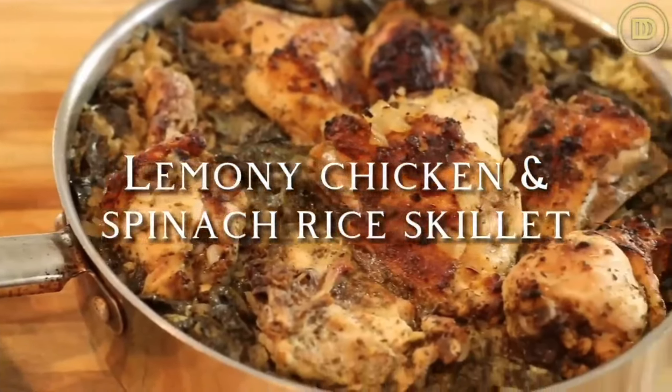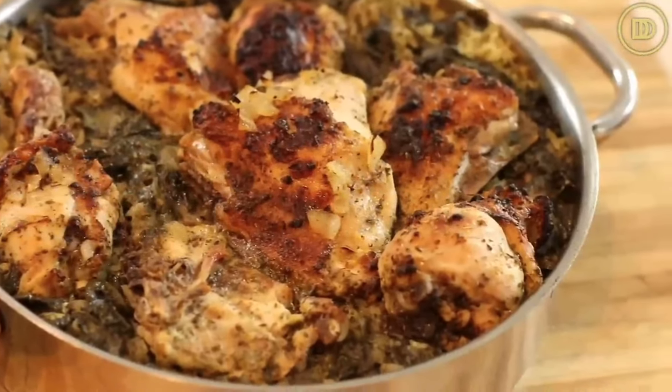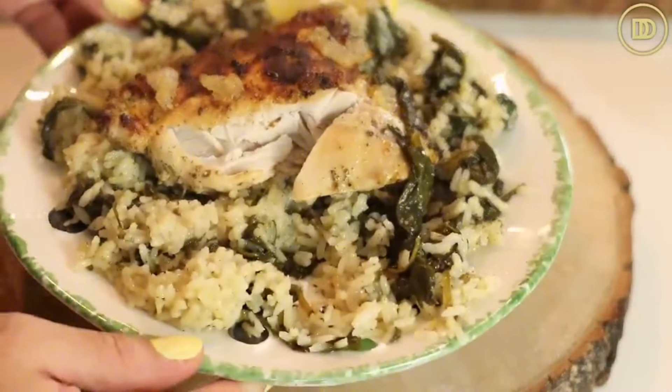I'm going to teach you how to make a quick and easy weeknight meal that comes together in one pan. It combines two classic Greek recipes - lemony chicken and spanakorizo, which is a spinach and rice pilaf. The two combined make the most delicious one skillet meal. Before we get started, make sure your oven is preheated to 450 degrees Fahrenheit because we're going to brown the chicken in the oven instead of on the stovetop. Later on, we're going to reduce it to 400. Browning chicken in the oven is my new favorite thing because you don't have a mess to clean up afterwards.